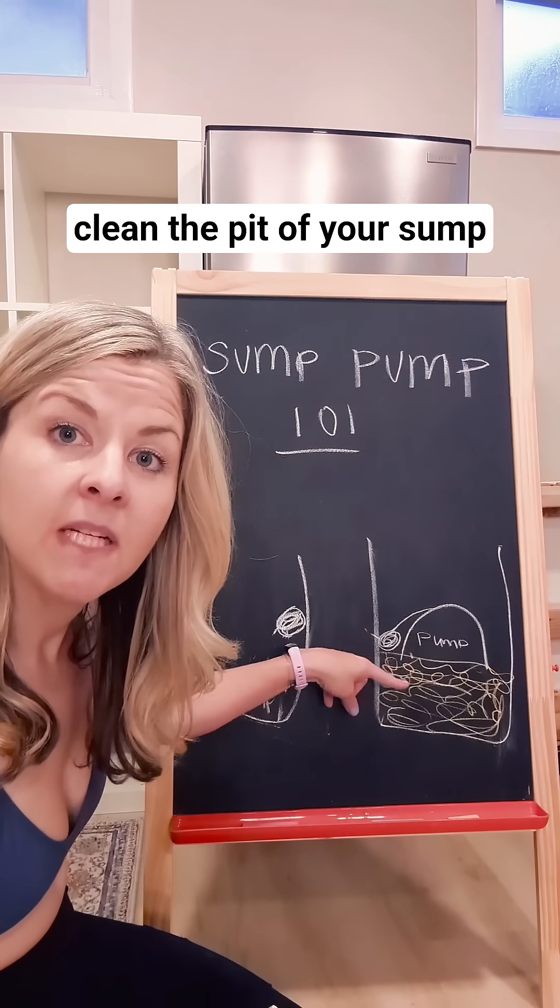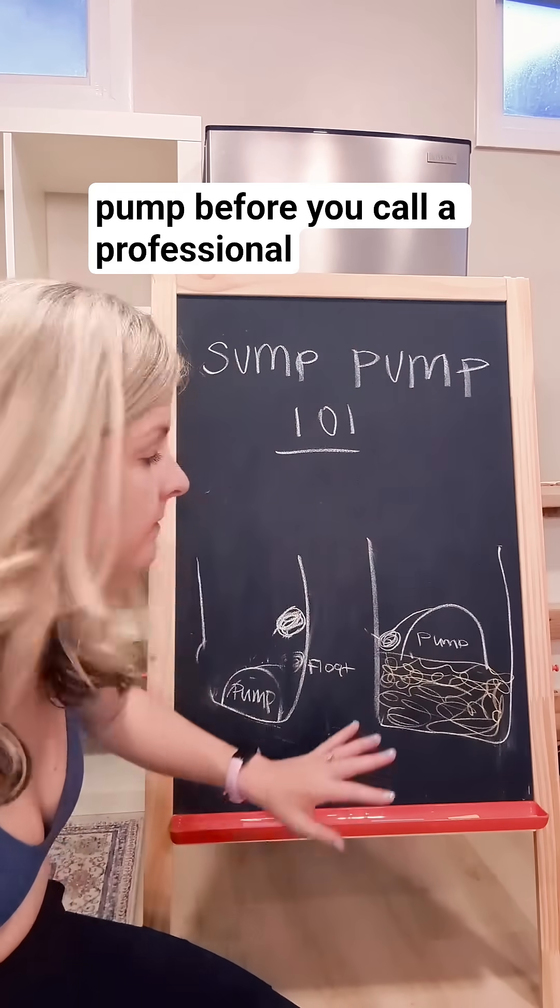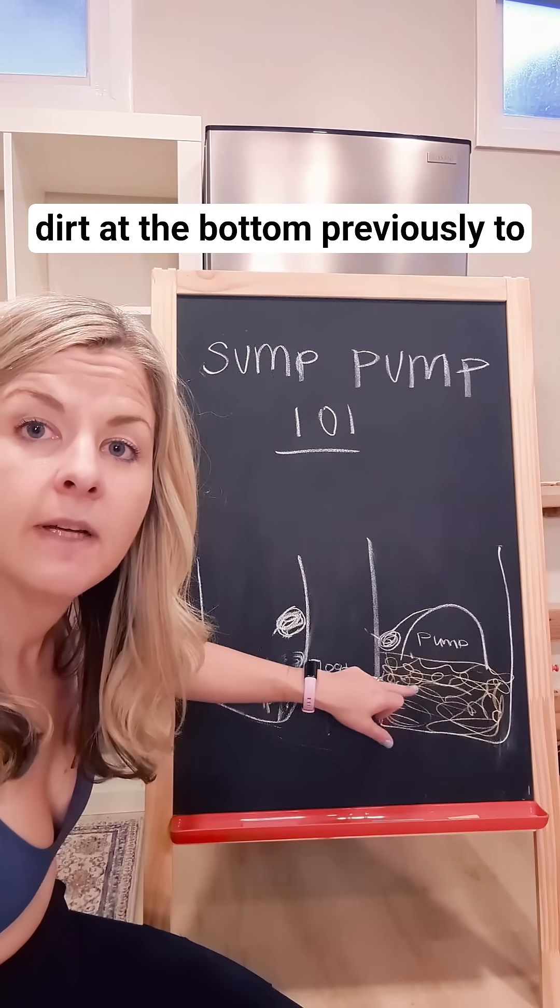Make sure you clean the pit of your sump pump before you call a professional. We had about 10 inches of dirt at the bottom.